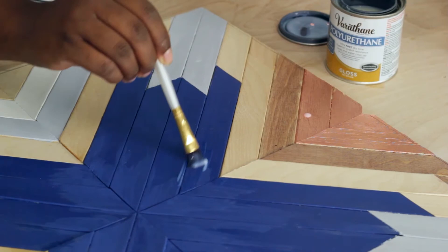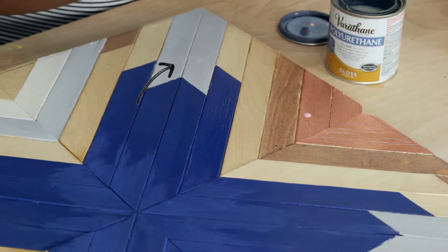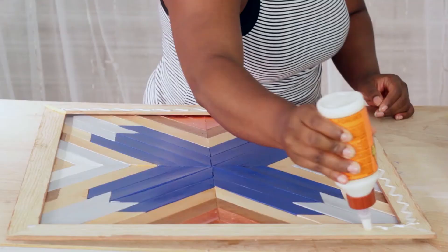I picked up the paint stirrer art and decided to paint the brown stained stirrers a cool gray by mixing black, white, and some navy blue. I also painted some of the stirrers the same brown as the frame. Once the paint had time to dry, I coated the entire art in polyurethane and once that dried, I glued the frame onto the art piece.